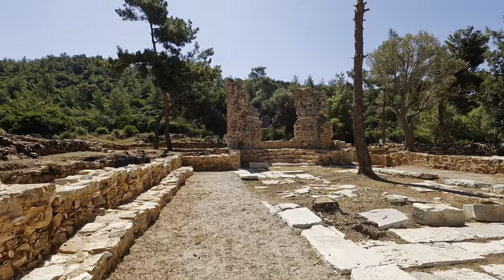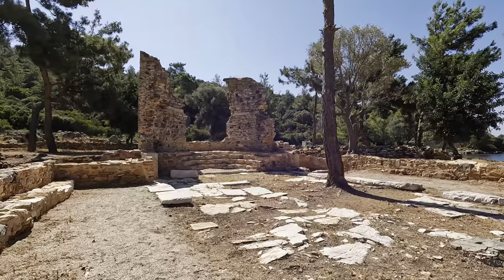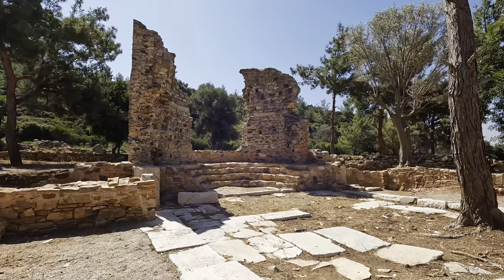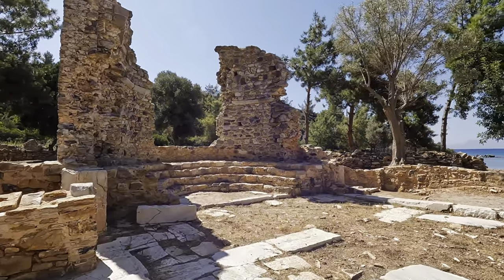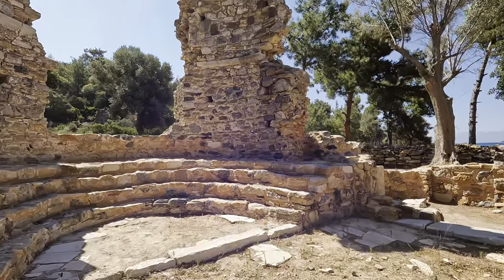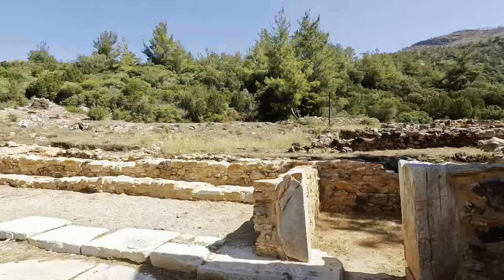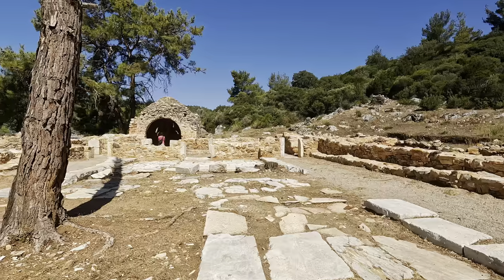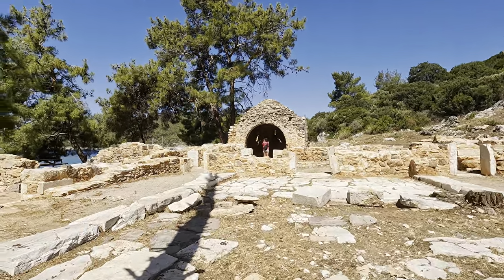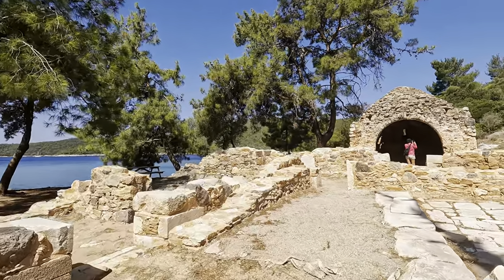The bay now called Kisabuku was the ancient city of Anastasiopolis in the late antiquity era, founded at the beginning of the 5th century AD. Like many other coastal cities, it was abandoned with the onset of Arab raids in the 7th century AD. The site of the first settlement is an Acropolis, 200 meters from the coast to the north of the bay, surrounded by internal and external walls built on a hill overlooking the entire bay, with archaeological findings dating back to the Roman period.